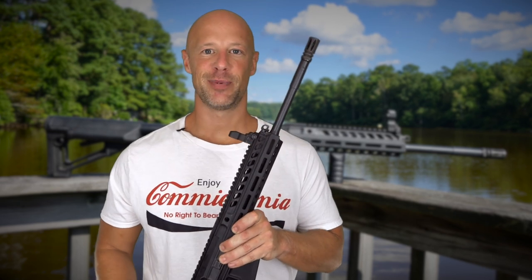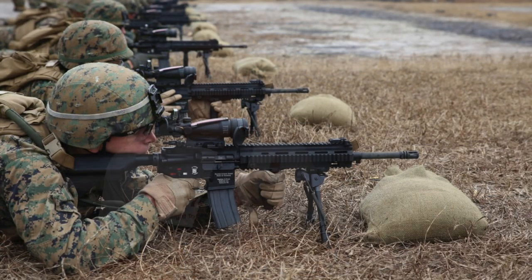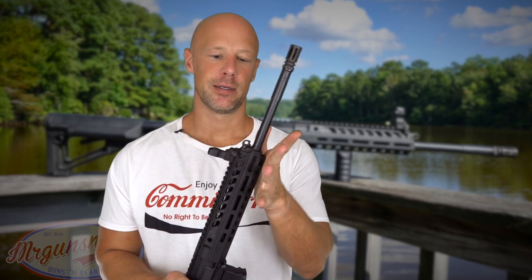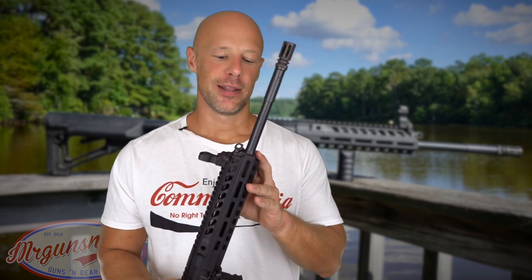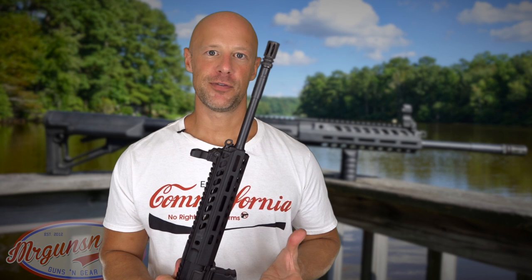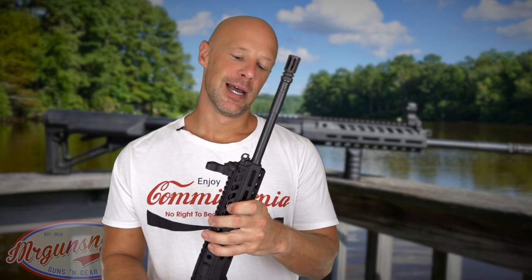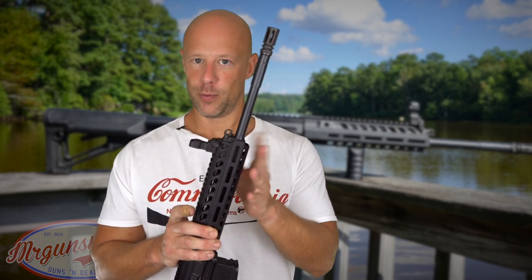The HK 416 has been a tremendously successful rifle — tons of military adoption worldwide, very proven and reliable. The 516 never really caught on and had some quality control issues here in the US. The 816 is supposed to be an improved version of both with a simplified gas system that's smoother and more reliable. At the NRA show, Caracal approached me to review this rifle. I'm generally more into DI-type rifles, feeling pistons are often a solution in search of a problem, but the lineage from the 416 made me interested.